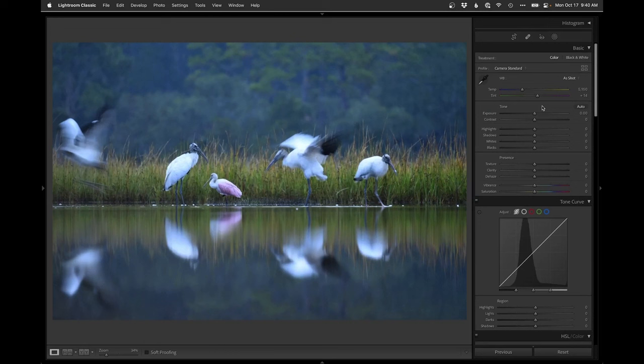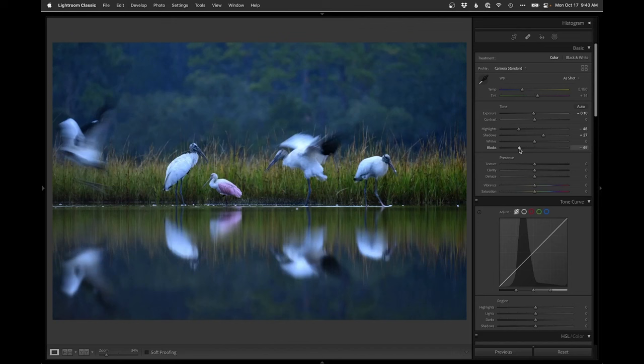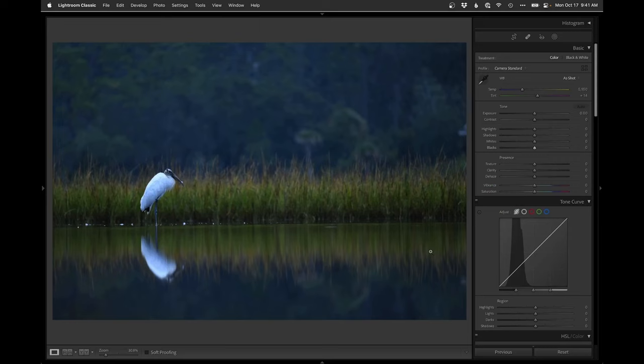I'm going to darken just a little, drop those highlights. I'm going to leave the blue tones. Lifting the shadows doesn't make much difference, so I'm just going to drop the blacks to get that contrast popping — something like that. And I'm just going to leave it with those cooler tones.